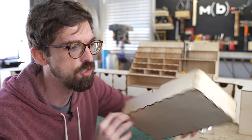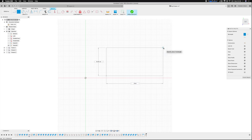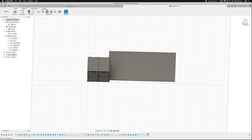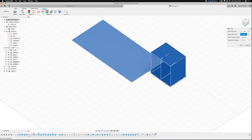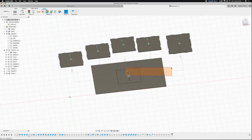You can see I did more tabs for the wider drawers, and this one actually did more like a box joint. Once I had all of the designs made in Fusion 360, the next step was to actually get the profiles so I could send them to a laser cutter. Since we're going to be cutting out so many pieces, I wanted to make sure I was making the best use of my material possible.